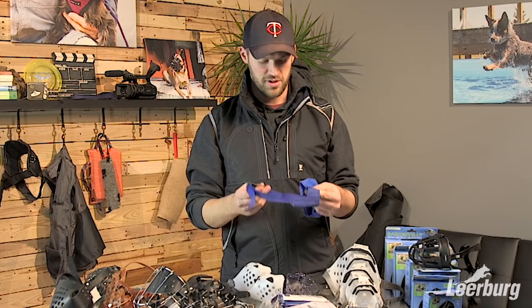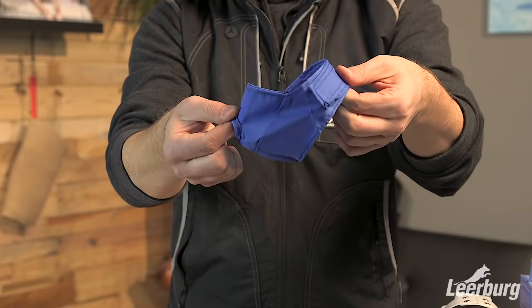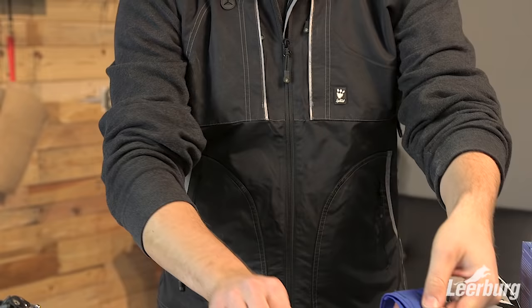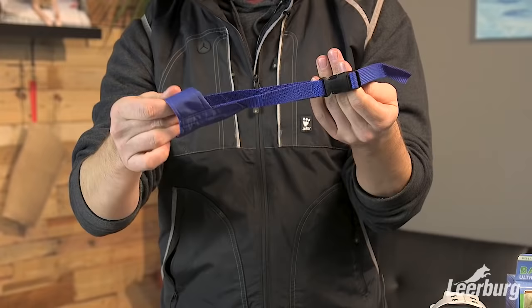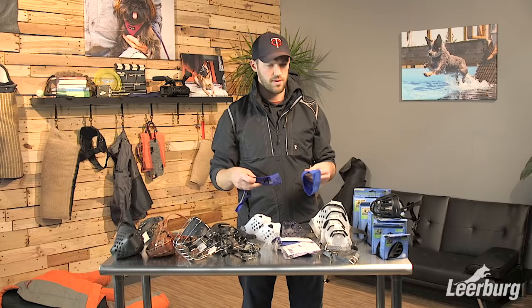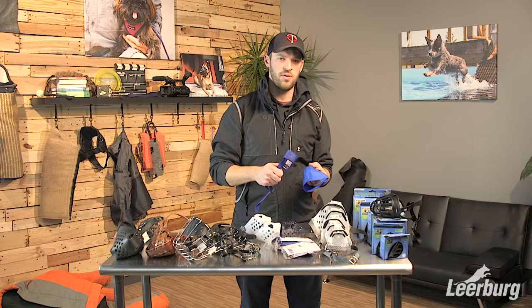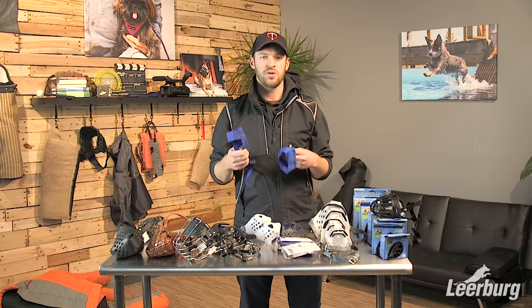All of my dogs have cloth muzzles that I condition them to, and I muzzle them for most veterinary care. These are both cloth muzzles of very different shapes — this one is for short-muzzled pug-type dogs, and this one is for dogs with a longer standard muzzle. These are a great option to have in your toolkit. I'd rather prepare my dogs to be used to the muzzle beforehand than muzzle a stressed dog at the vet, which creates even more stress for the next visit. Take the time to condition your dogs to it and have it ready if you need it.